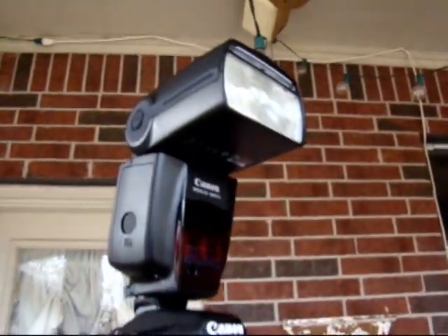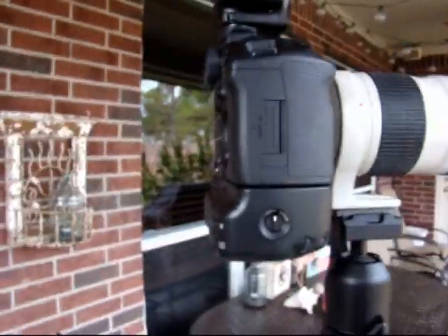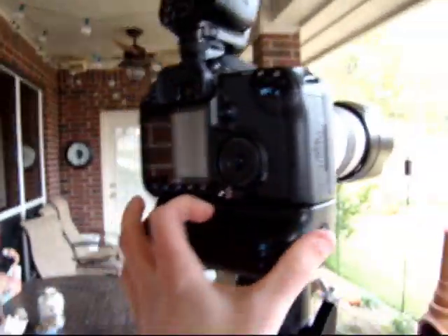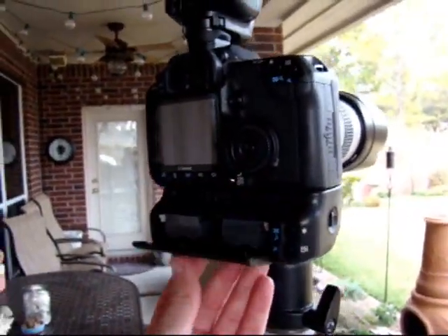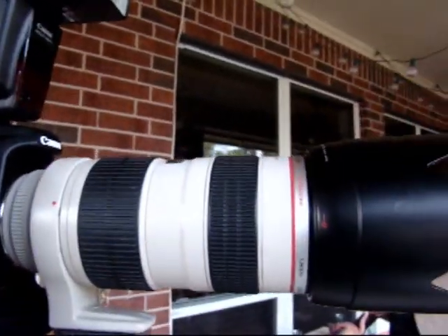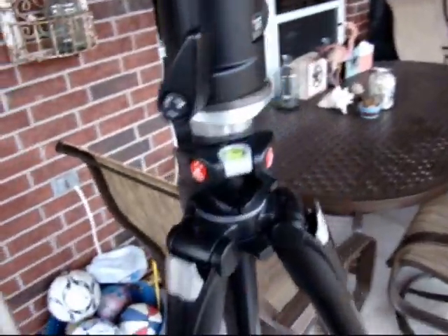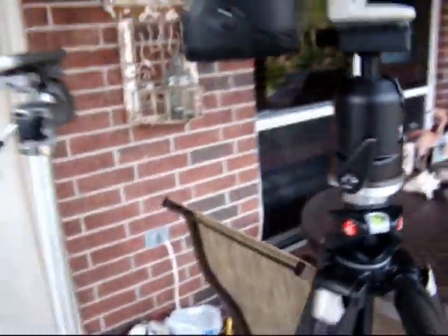I went ahead and loaded it down with the heaviest stuff that I have. I got the Canon 580 EX2 on top, the Canon 40D with battery grip and two batteries, and then the Canon 70-200 2.8L non-IS version. I got all three legs on concrete, they're all leveled out, and all the adjustment knobs are tightened down.